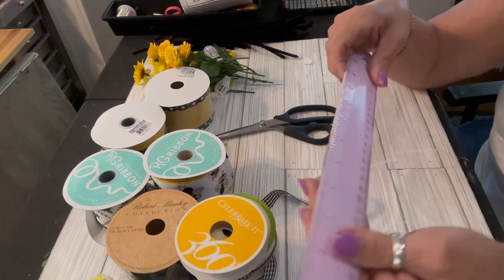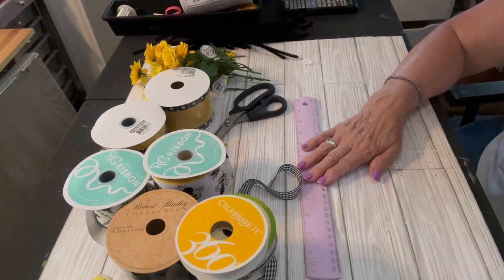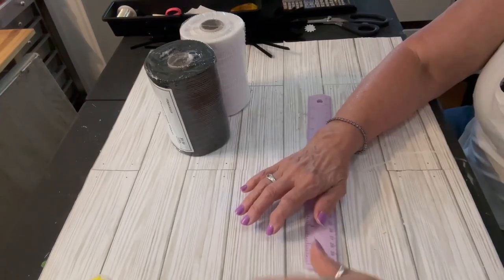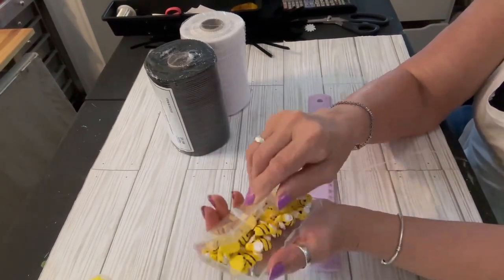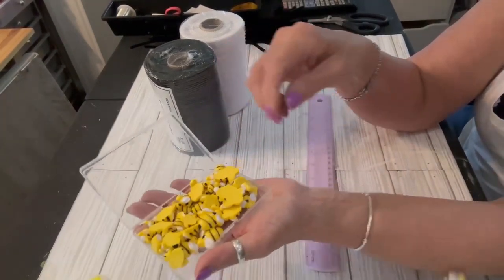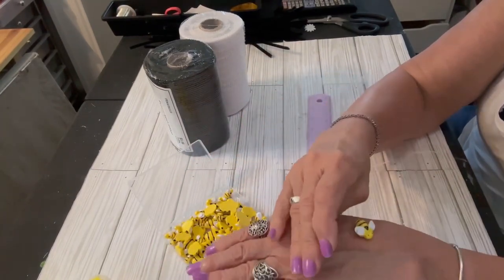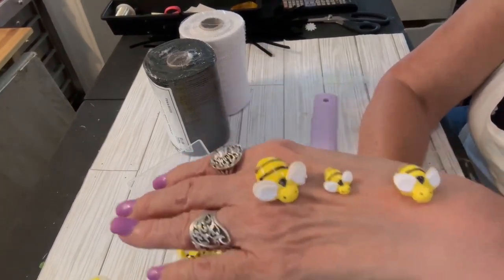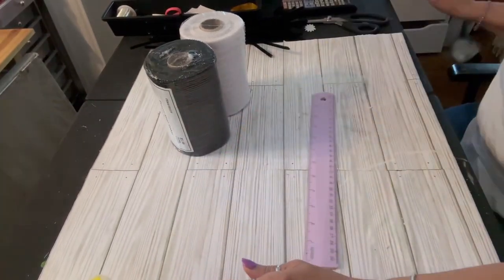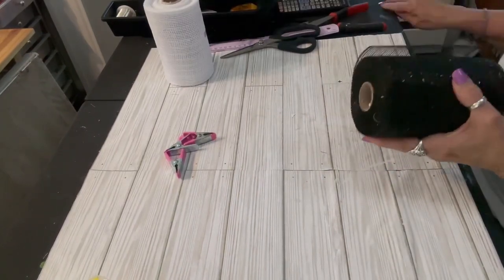I have a ruler, a pair of scissors, and my hot glue gun plugged in — those are the materials for the wreath. I also forgot one last thing: my little container of bees. These are little plastic bees and I believe I got these last year on Amazon. They have three different sizes and I'm going to be placing those all around the wreath in all different places.